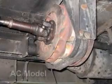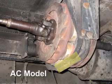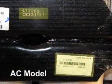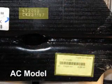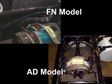The frame-mounted Telma serial and part number will be on the white tag and stamped into the steel on the bottom of the Telma stator for the AC model retarders. For the focal or FN and AD model retarders, the serial tag and stamping is on the top of the retarder near the connecting block.